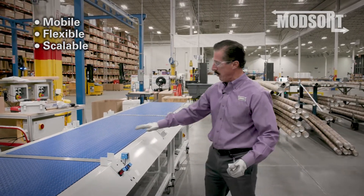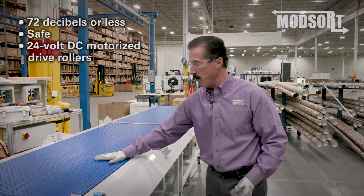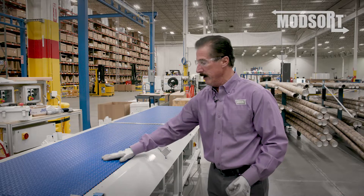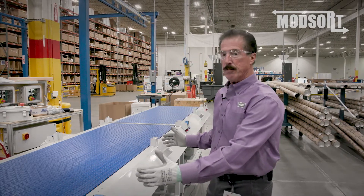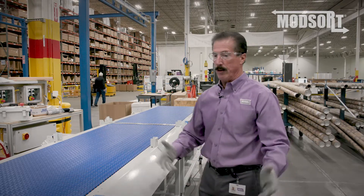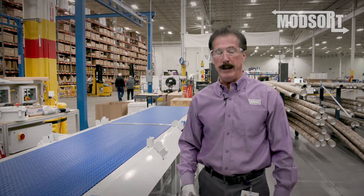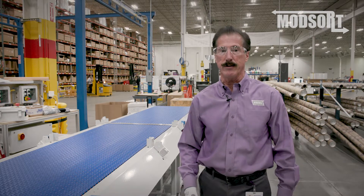It's also quiet and safe with the 24 volt DC motorized drive rollers driving this, and ergonomically it replaces manual sortation with automated sortation. This is our mod sort mobile flat sorter and Tom now is going to tell you more about exactly how it works.